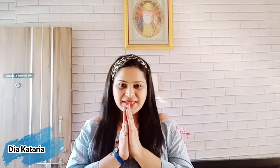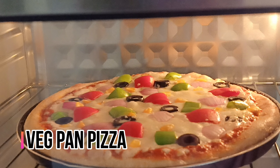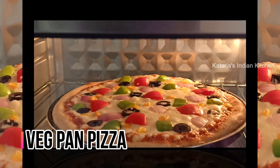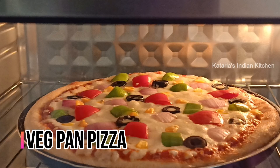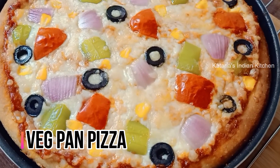Hello everyone, namaste and welcome back to my channel. Today I am going to make a wedge pan pizza recipe which is Domino's style. You can make it very easily and it will be very tasty.